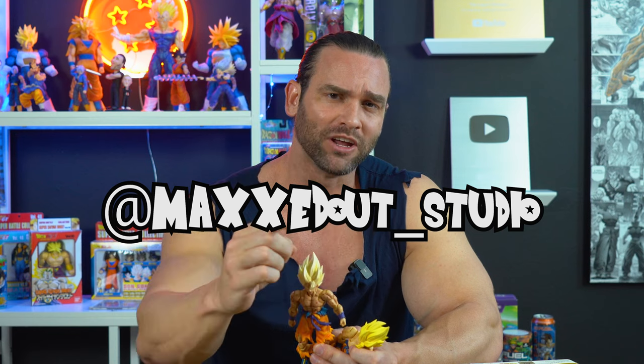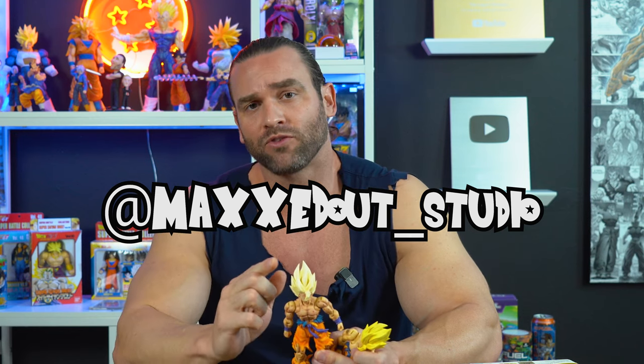Go check out Maxed Out Studios on Instagram if you want your figures customized as accurately as possible. Max, thank you for making this figure even more of my dream figure. If you're enjoying these figure reviews, leave a comment below on what you want to see me review next, and as always, support by liking, subscribing, and sharing this video. Until next time, I'm out.